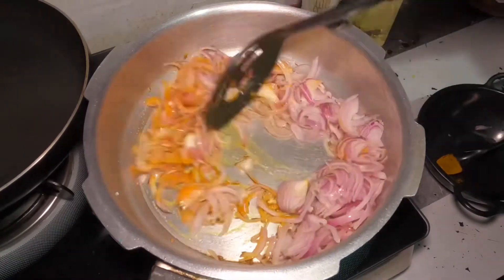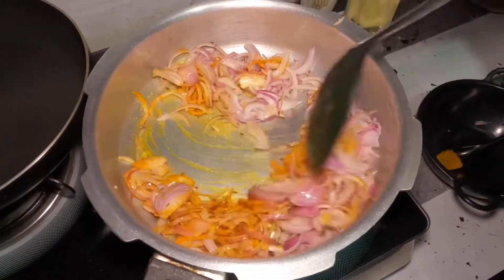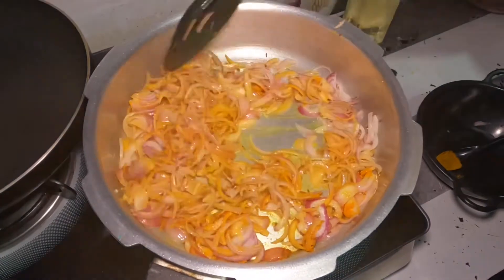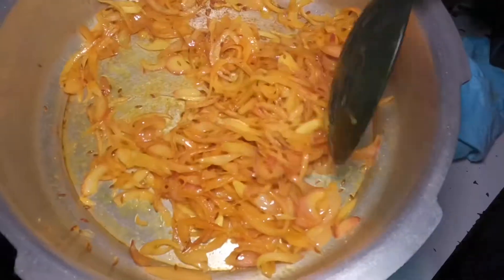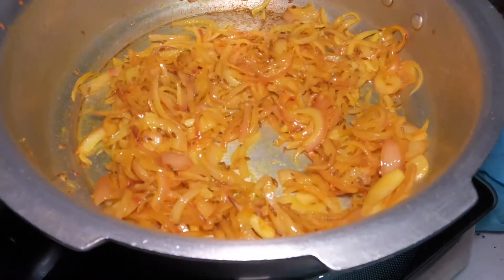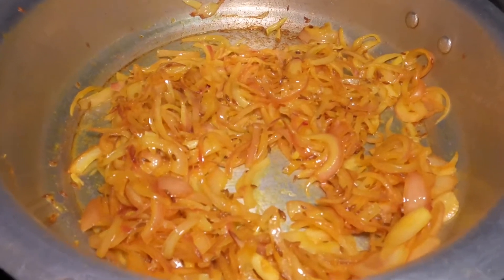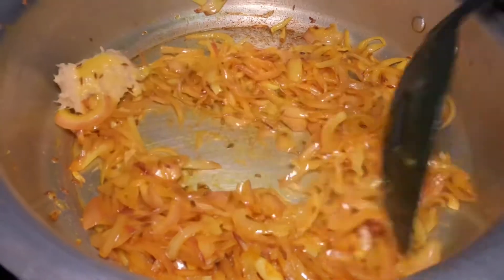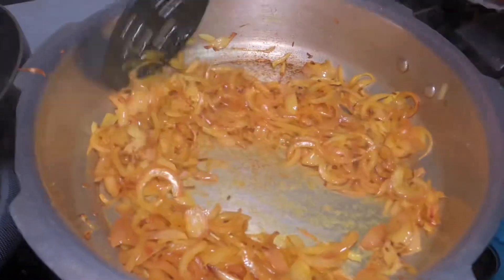Make sure to mix it in. Mix it in a little bit. Add 1 tablespoon of ginger garlic paste. Mix it together.